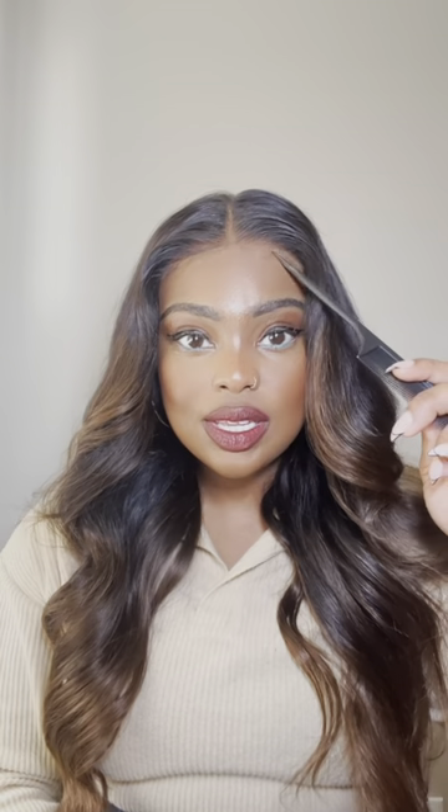All right guys, here's the final look. What do you guys think? For me, this wig is giving simple and classy. The way this ombre chestnut brown just blends seamlessly — it's absolutely gorgeous. I am so impressed. I'm wearing this wig completely glueless, and that's why I love Bye Bye Knots. It's such an effortless look where it looks like it's coming out of your scalp.